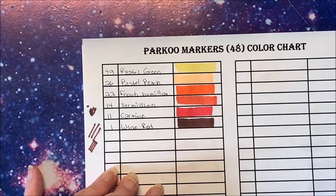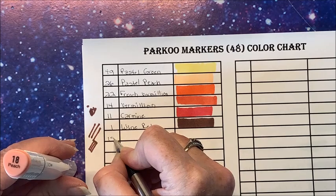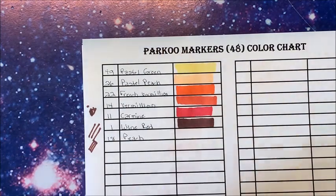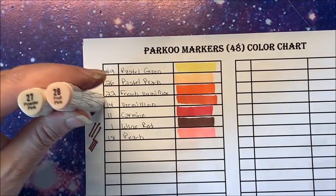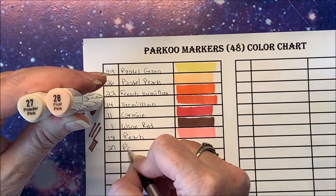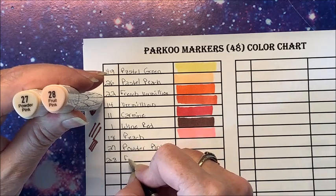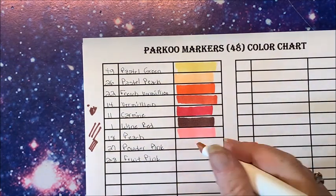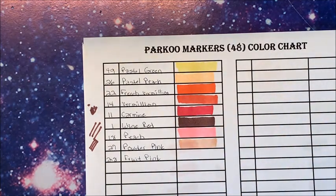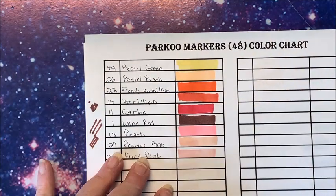Let's go into the pinks — there are quite a few. Here is a peach, number 18, though I could have put that up with the Pastel Peach. I knew these weren't going to be in the right order anyhow. That's more on the pink side anyway, it's not really peach. So let's go into some of the lighter pinks: number 27 Powder Pink and number 28 Fruit Pink. So far these seem very nice and juicy. Oh, that's a pretty pink! The chisel tip seems nice and firm. Fruit Pink — a little bit different in there.